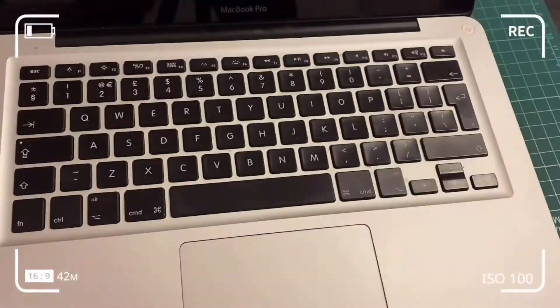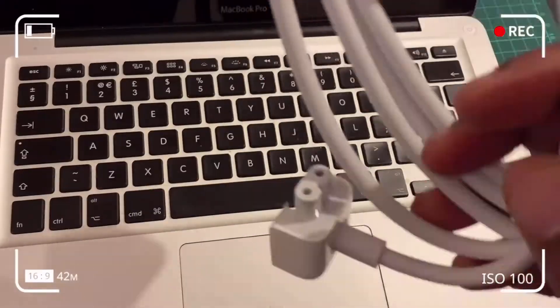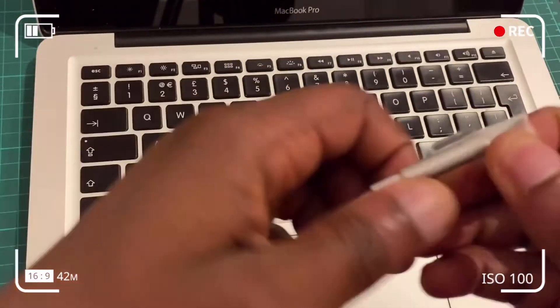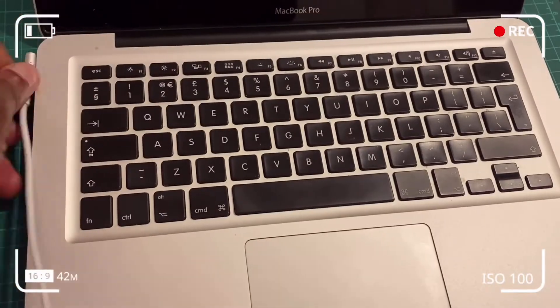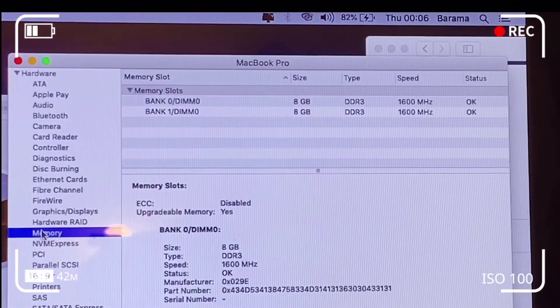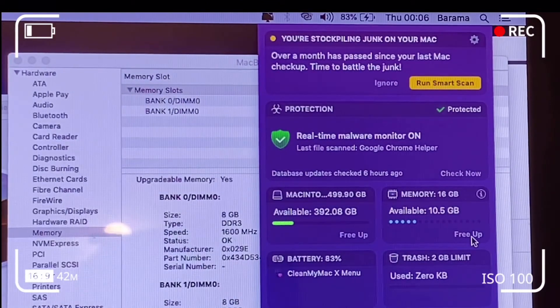At this stage, assemble the adapter accessory and plug it into the computer to test. Hit the Apple icon at the top left, click 'About This Mac', then click 'System Report'. Click on 'Memory' in the left-hand pane and you should see 16 gigabytes of RAM. You can also click the checkmark to confirm you've got 16 gigabytes of memory in your computer.